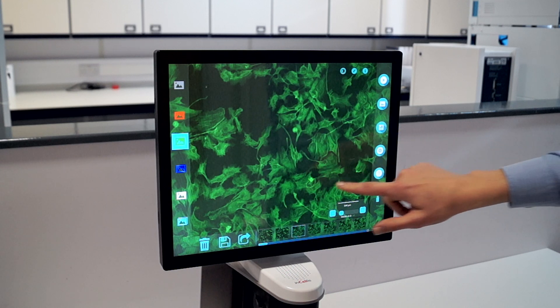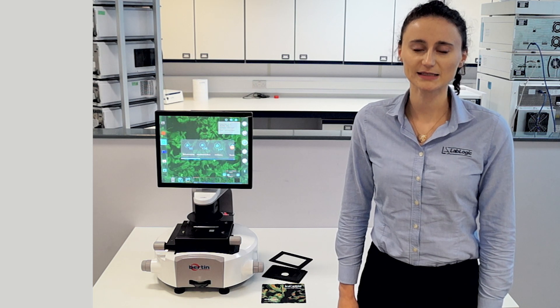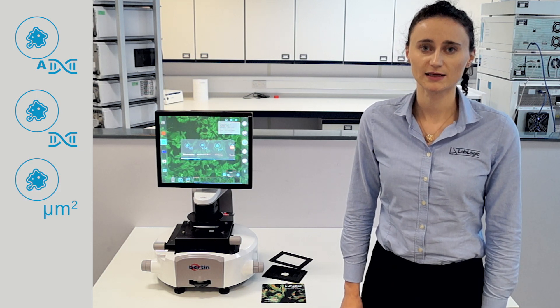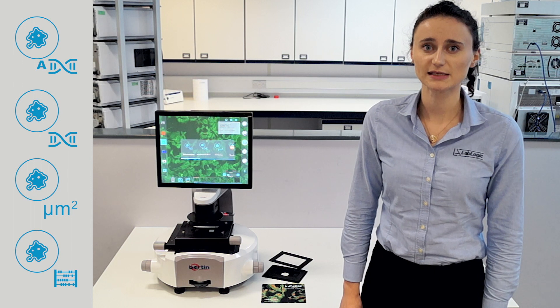Another unique feature is the full range of embedded applications. The Incelis currently offers automatic calculation of transfection surface, transfection efficiency, cell confluency, and total cell counting — all of which make cell culture work more consistent, reliable, and efficient.